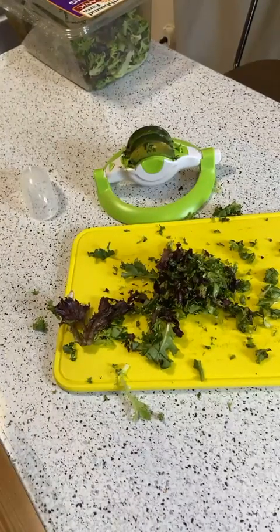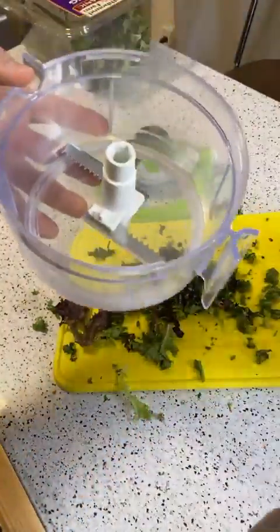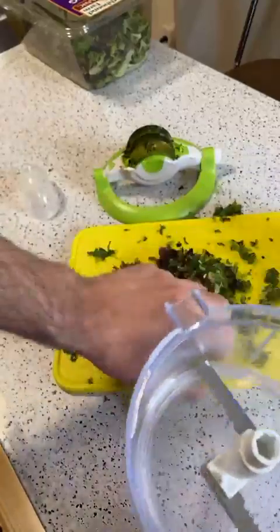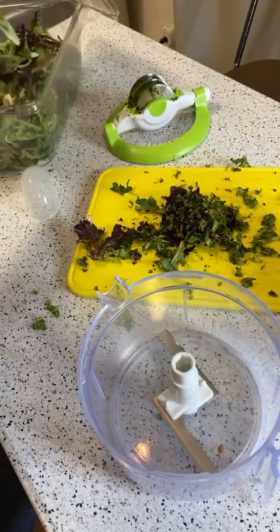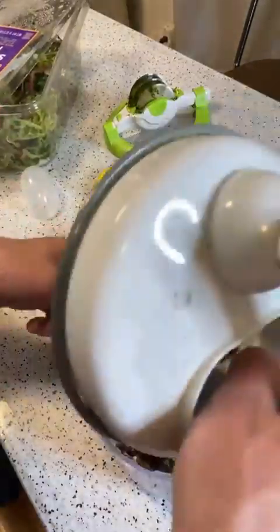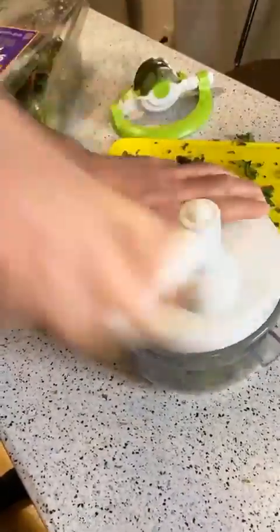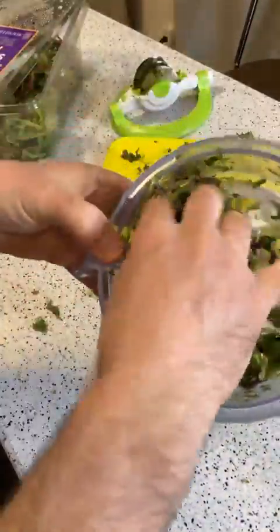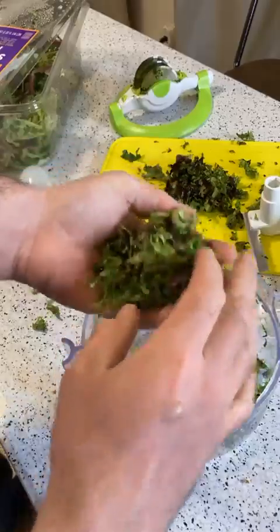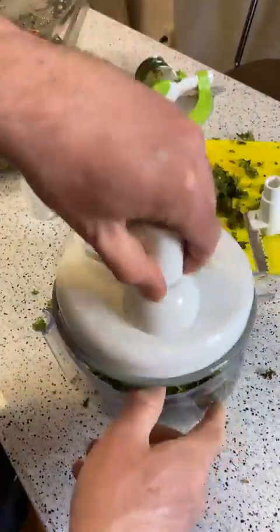One suggestion — a product I use quite a bit — if you want to mince stuff, there are these little crank machines that you can just load stuff into and simply hand-crank them. So you put the top on here and just spin it around. It's the same type of thing; maybe it won't get as fine a mince, but this is kind of one of my go-to products if you want to cut up something real fast.